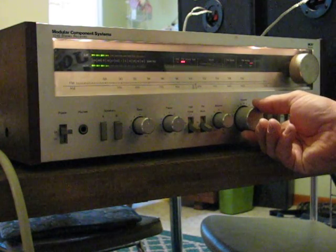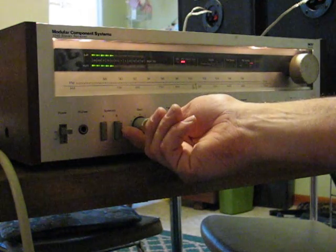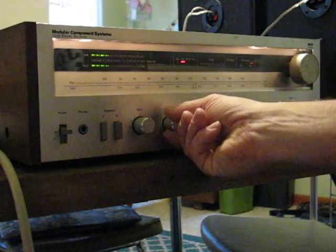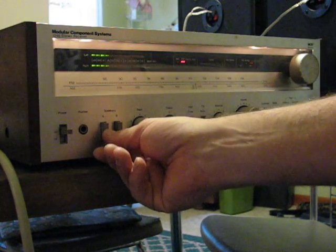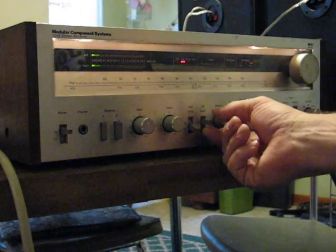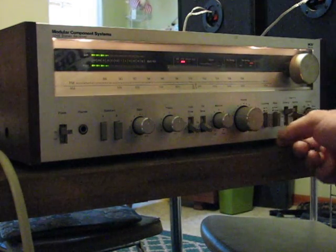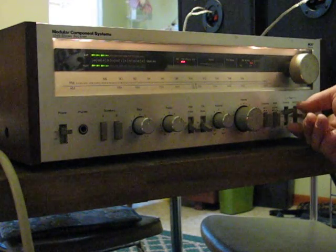It's got FM. I've got the bass on it, treble, speakers go off — and they're with the dryer, that was nice. High filter, FM mute works. You can't really tell the mono/stereo that much.